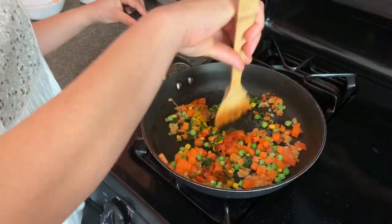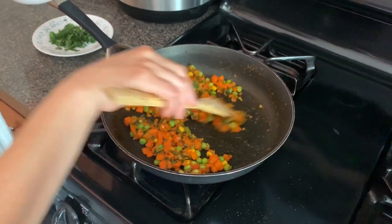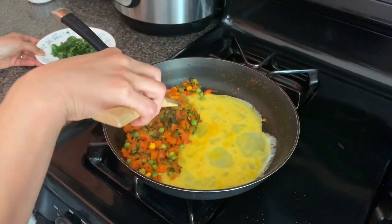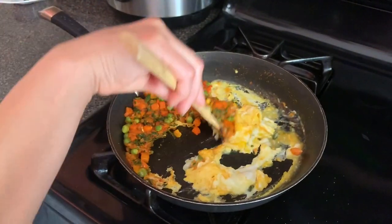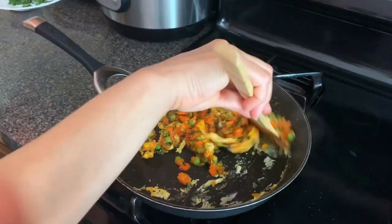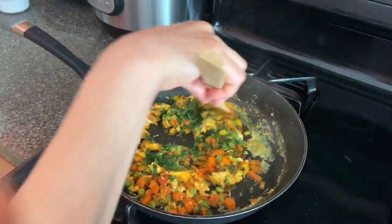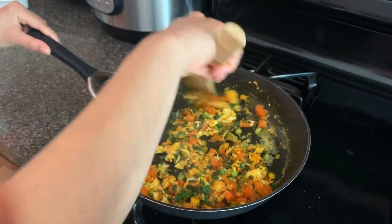Add salt as per taste and cook for an additional 3 minutes. Now after 3 minutes, I am going to add the eggs. Now I am going to mix the eggs and vegetables together. Now I am adding the chopped coriander leaves and mix them together for another 30 seconds. And turn off the flame.